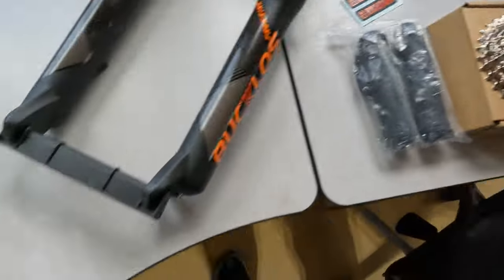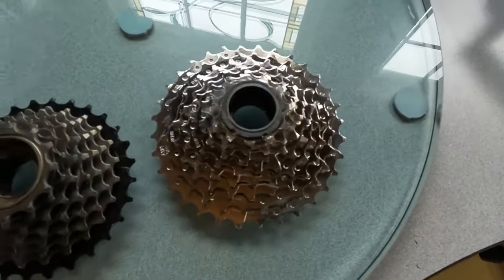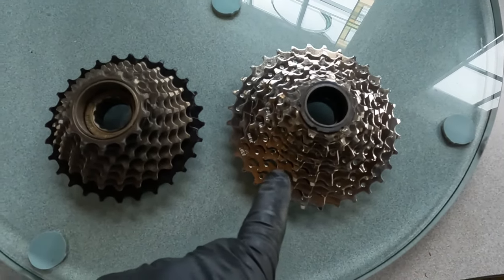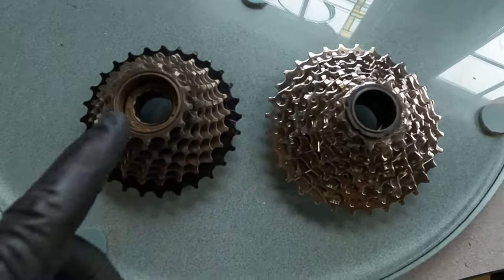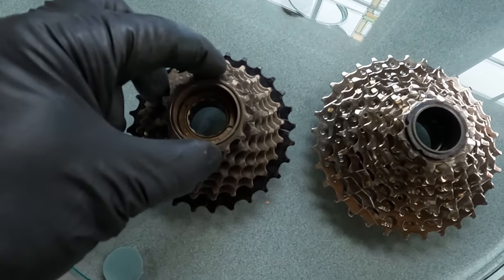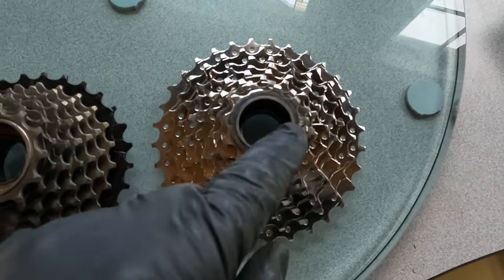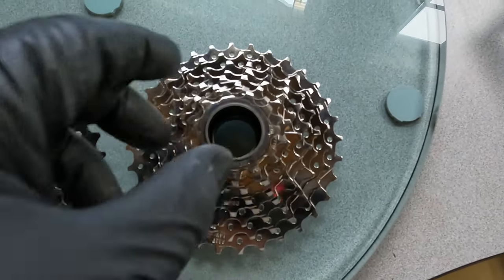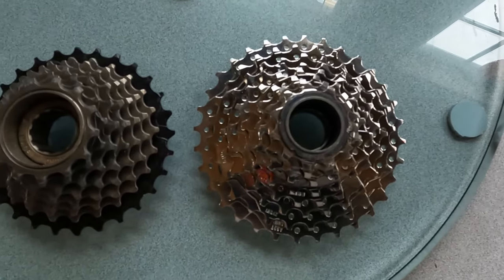So that's the stock unit, and this is what we're replacing it with. You can buy any number of Shimano-compatible freewheels. The stock one here was a 13-28 — your highest gear was a 13. This new one is 11-32. It's a smaller high speed gear, which means we're going to get more top end out of it. And it's got a larger low gear, which means it's going to be easier to pedal up hills.